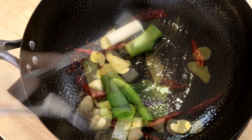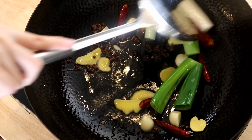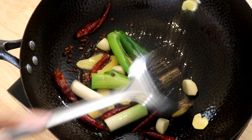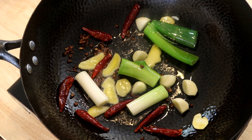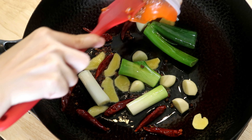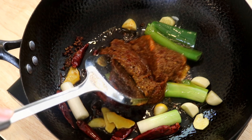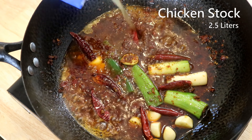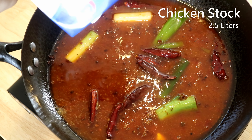The scallions and whole chilies will float on top of the broth, making the hot pot look nicer. Stir them for a couple of minutes, then add the base we made to the wok. Stir on low heat and melt it completely, then pour in some chicken stock — I use store-bought to save time.